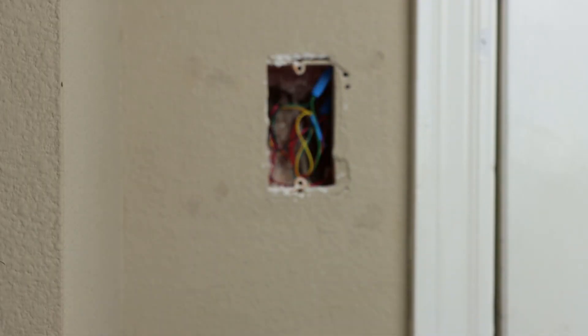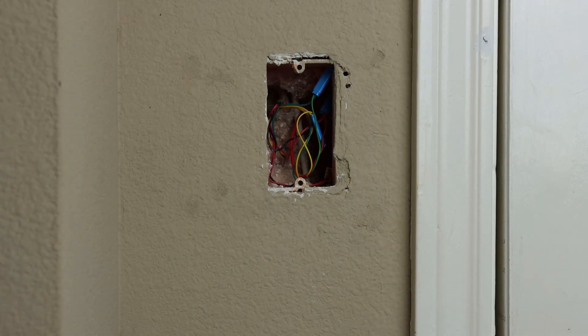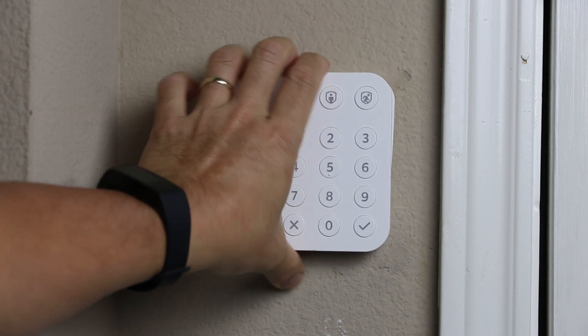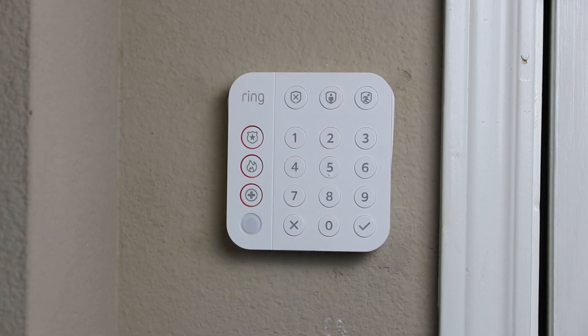If you're upgrading from the old wired alarm system — which my house was pre-wired when we bought it — there is usually a junction box for the alarm wiring near your door. A good thing about these DIY wireless alarm systems like the Ring Alarm is that the keypad is actually battery powered, so you can place them anywhere in your house. But because I have a hole in my wall, I have to install the keypad over it to cover it. With this little hack though, I can use the wiring from my old wired alarm system to continually power and charge my Ring Alarm's keypad.